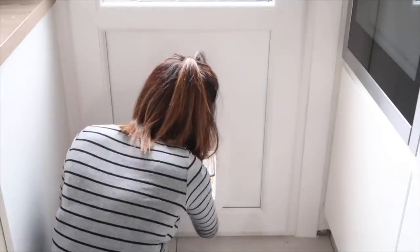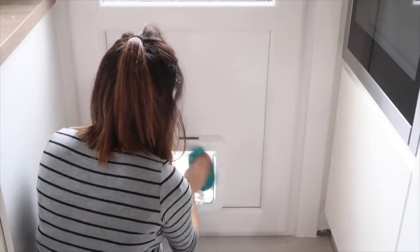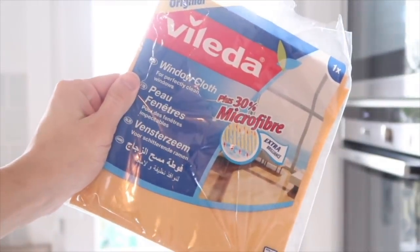I'm giving it a quick clean and also doing the cat flap at the bottom and cleaning the glass with some window lean. I also picked up this window wash cloth thing which I've never used before but I'm giving it a go today.